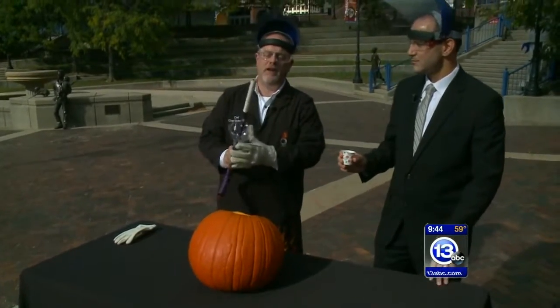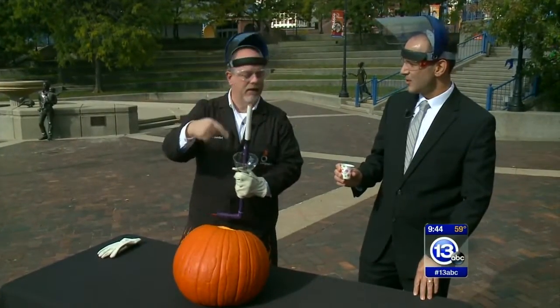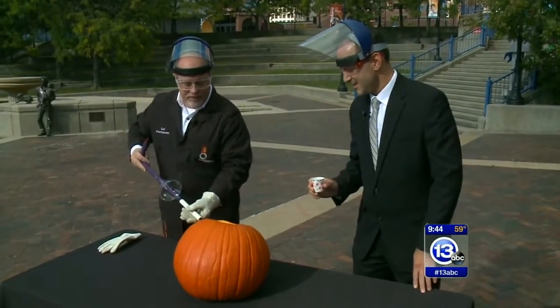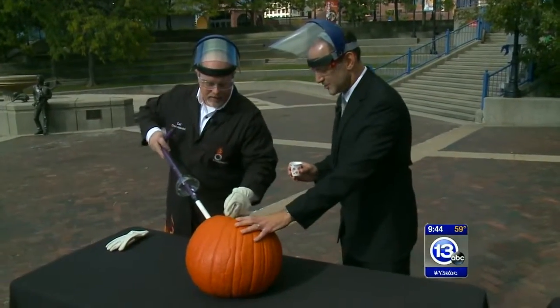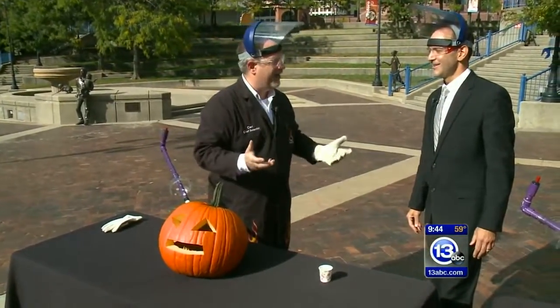I've got this little sparking device that we use to launch rockets — it makes a spark at the end. So the acetylene is flammable. I'm going to put this inside the pumpkin and hold it steady. Ask yourself: if one is good, four has got to be better.